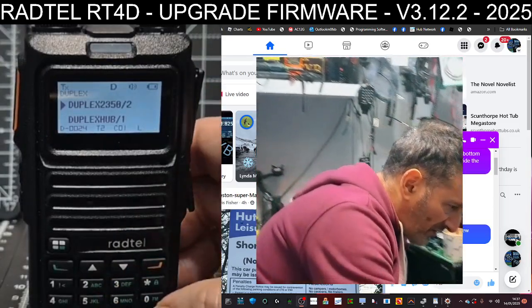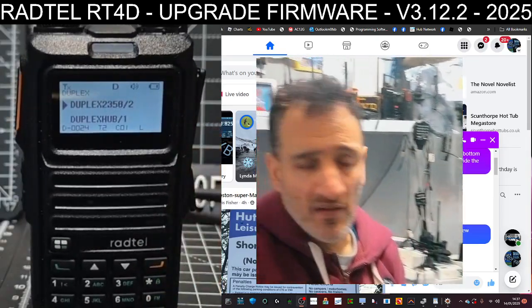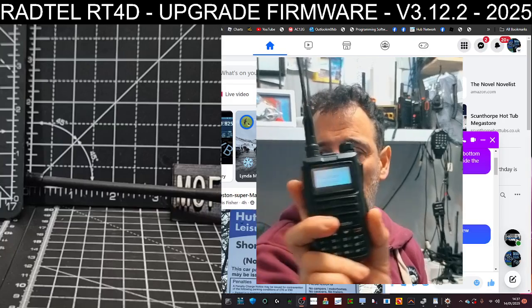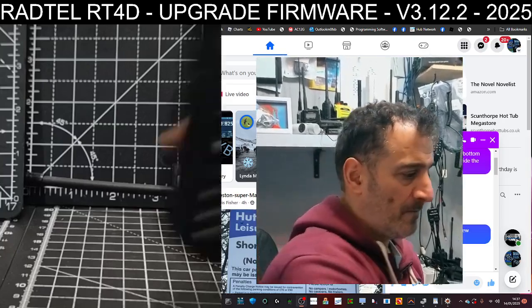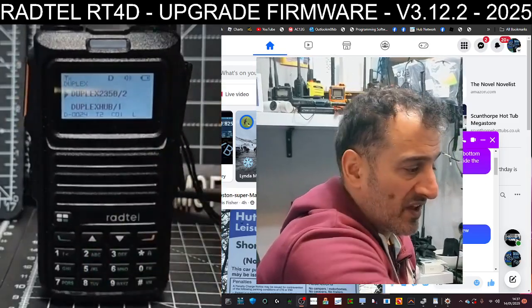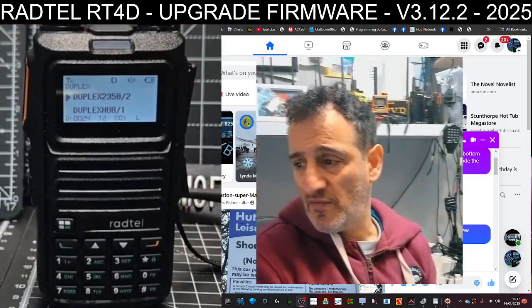That'll do for now. As I said, this radio does Airband, VHF, and UHF. It's only tiny — a tiny little thing that does a lot. I think they're around 50 quid. I think they're great, and when I use it I really enjoy it. Thanks to Dave. Bye for now.